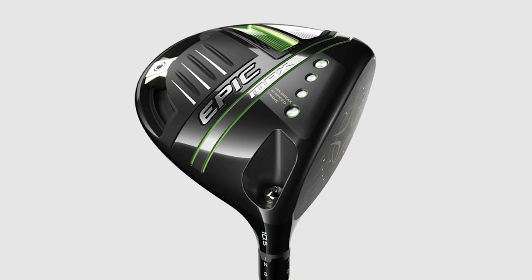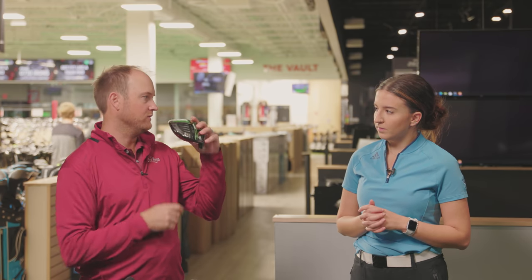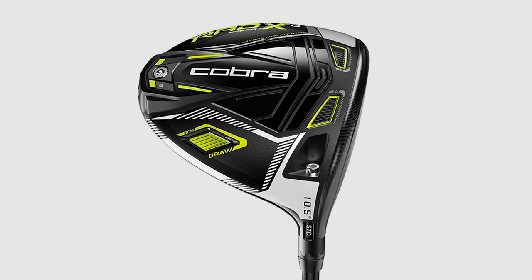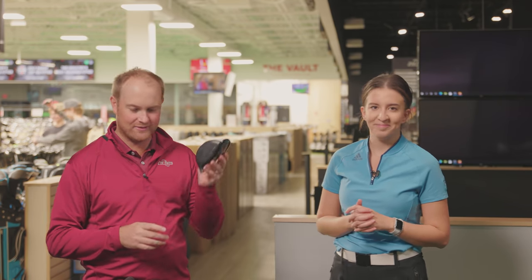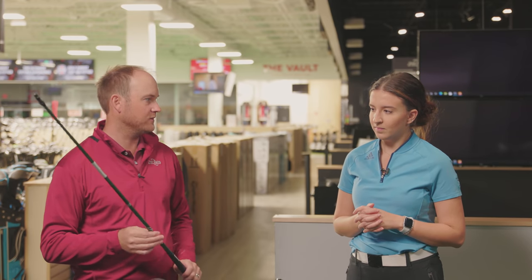We've also got the Callaway Epic Max. It's not considered a full-on draw bias driver, but you can slide the weight all the way to the heel, which makes the center of gravity position a little bit more towards the heel. We're also going to throw in the mix the Cobra Rad Speed XD — XD stands for extra draw. And finally the Ping SFT G425 driver. These four are what we consider the more draw bias drivers we've seen successful in the fitting bay, and we're going to test them all over the same golf shaft for an unbiased test.